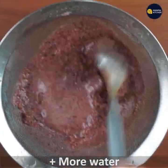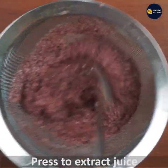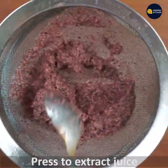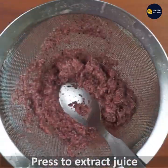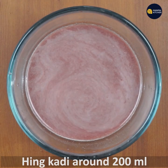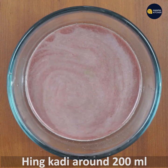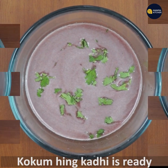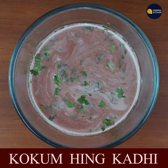Add about 1.5 to 2 cups of water. You can have some juice ready for the first time. You can subscribe to our channel. See you later, bye bye.